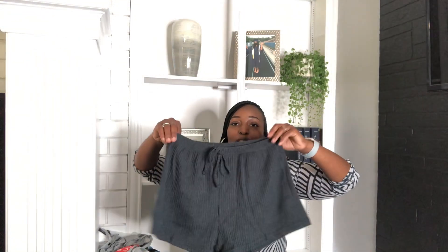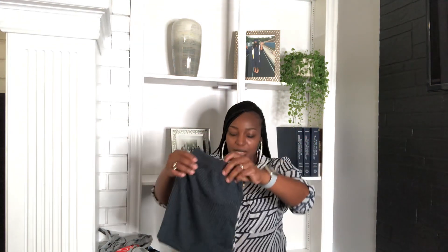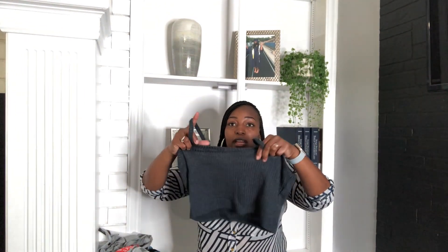I also picked up these shorts — it's a two-piece set. I think this is going to be very comfortable to lounge around in. I work from home two days out of the week and sometimes I just don't really feel like putting on real clothes unless I have a meeting. So this is what I'll lounge in — some shorts and a crop top.